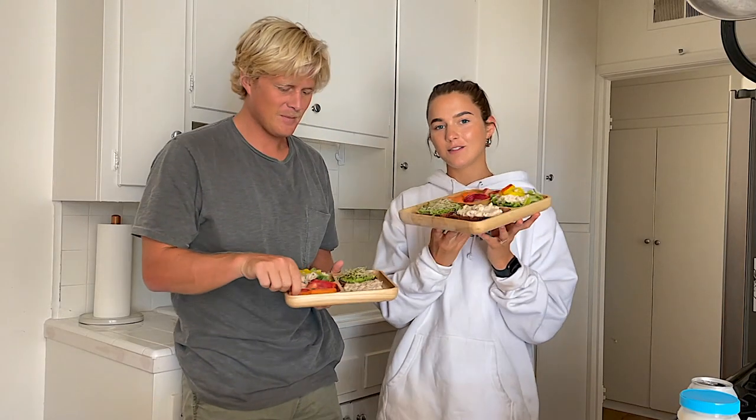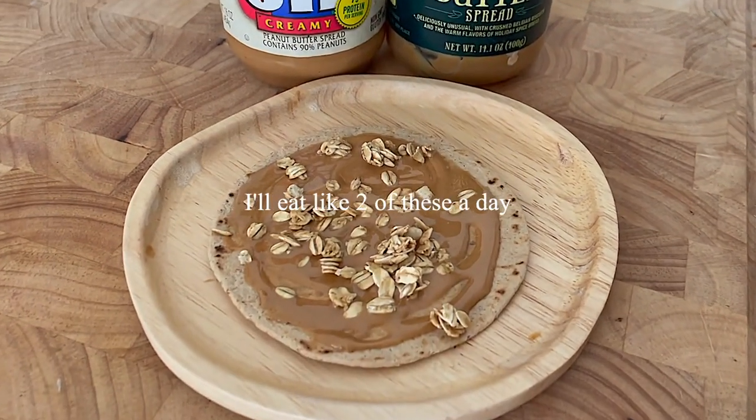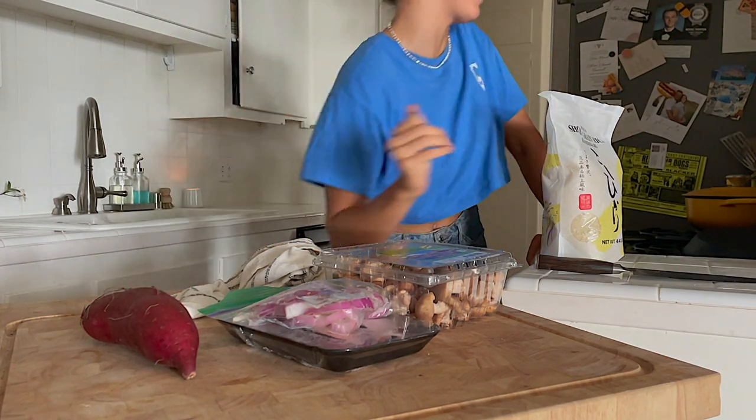Aren't these cute little bento box things? We're gonna eat this. Me and Ethan are so hungry — I'm just gonna put this together super quick.